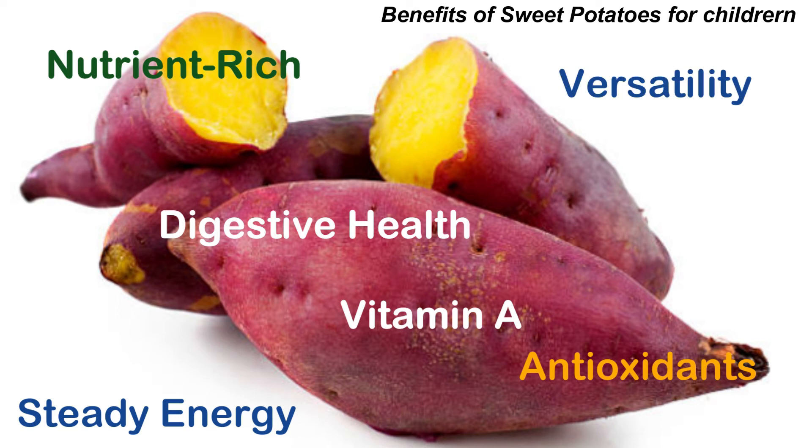So these were some of the health benefits that your child will receive once they consume sweet potatoes. Until then, take care, eat healthy, and bye-bye!